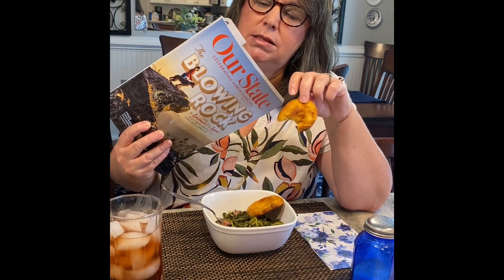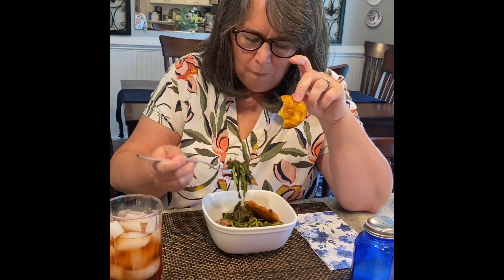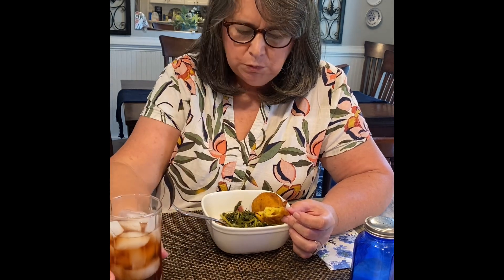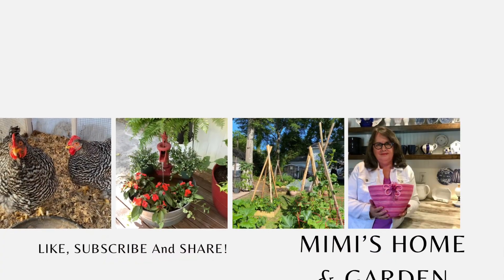Again, this recipe is from Our State magazine, celebrating North Carolina. Y'all need to get that magazine — it has some great recipes in it. Well, I'm just going to eat my lunch. Mmm, so good! Thanks for watching, have a blessed day.